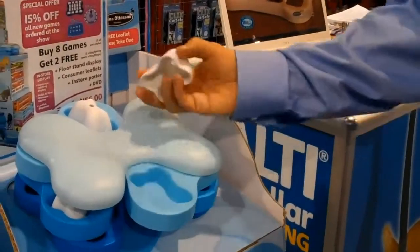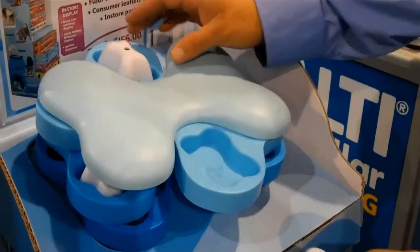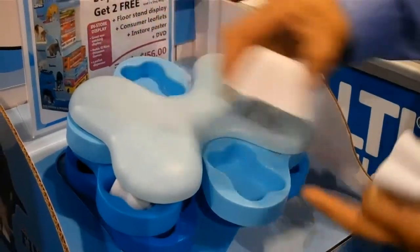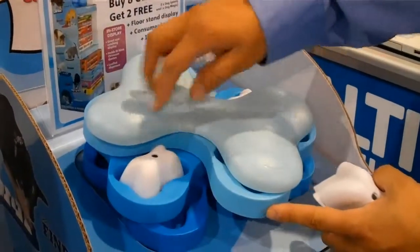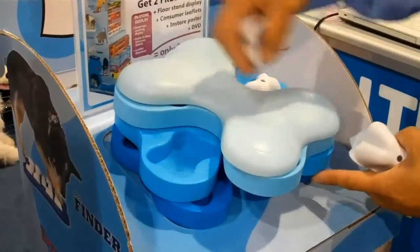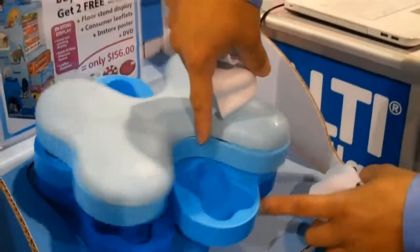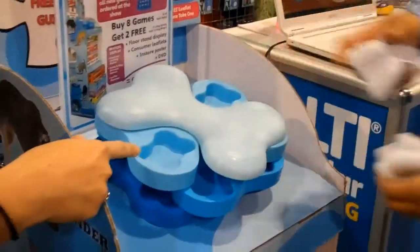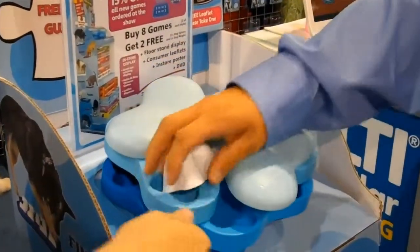You put a treat or his food under here. He has to remove the bones, and then he'd have to also remove this bone to get to some more treats that are hidden in other pockets. Down the levels, he'd have to get this bone out — he couldn't spin that one until he got this bone out — to discover some other treats on the bottom. This one actually has three levels and the key is to remove these bones to move to the next level.